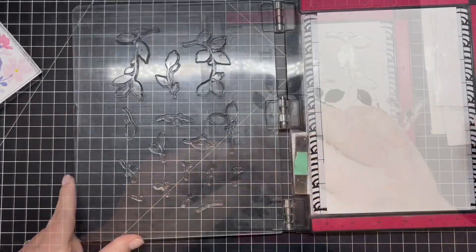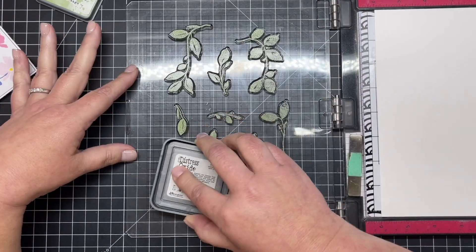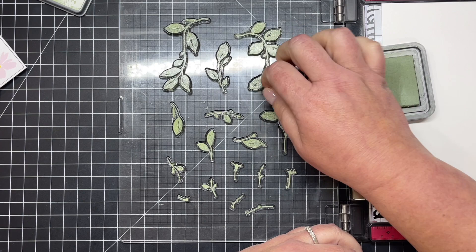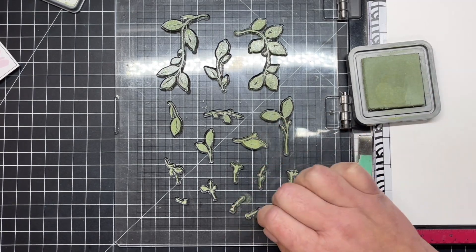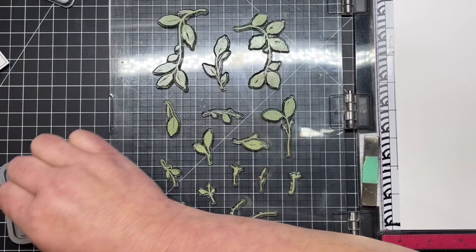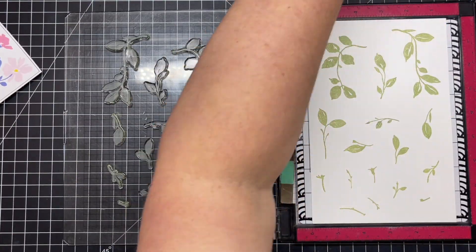I'm getting all of those little stems arranged, then close the MISTI door to pick up all those stamps. I'm starting out with Bundled Sage — the lightest green — making those stamps really good and juicy. Then I take a little sponge dauber to smooth everything out on top of the stamp, because oxide ink tends to puddle. This gives you a better, more solid impression. I then close the MISTI door and use my Honey Bee Stamps Be Creative pressure tool to glide over the door.